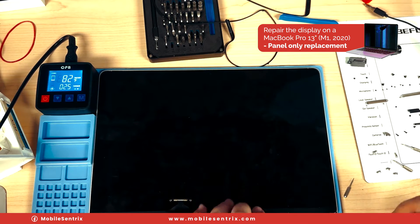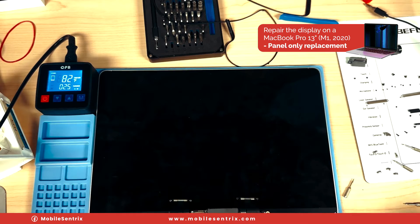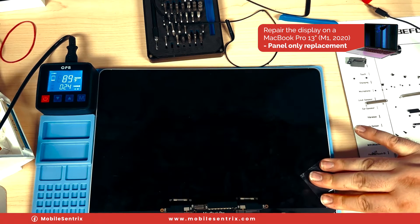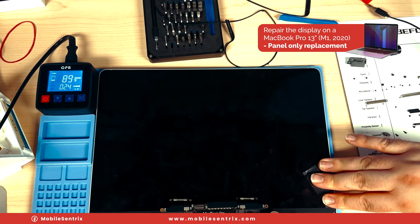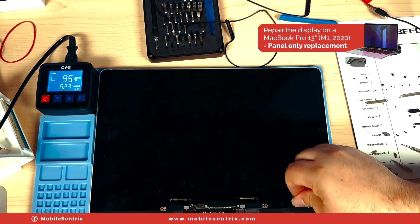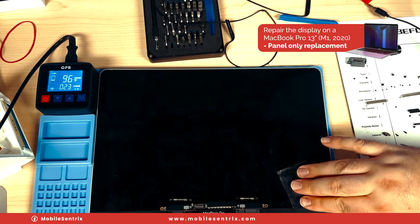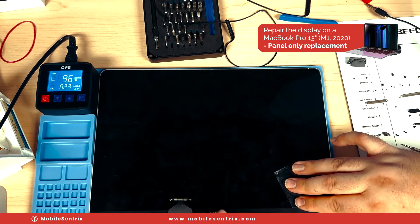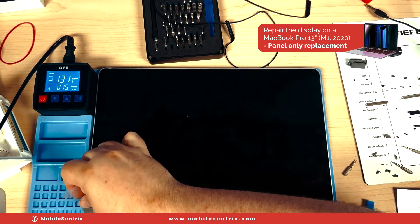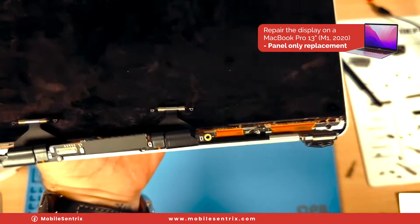One thing we have to contend with is this bottom bezel — they're fairly sensitive and you can crack them if you're not careful. I'm going to take a piece of plastic, wedge it under there, and slowly slide along the display. We don't want any real tension on it, just that cutting power. With enough patience it'll start to slowly let go. Gently pull back these flex cables and that'll come off.